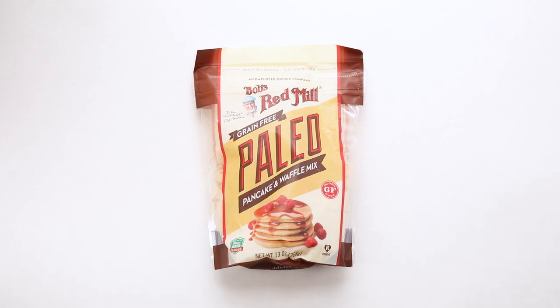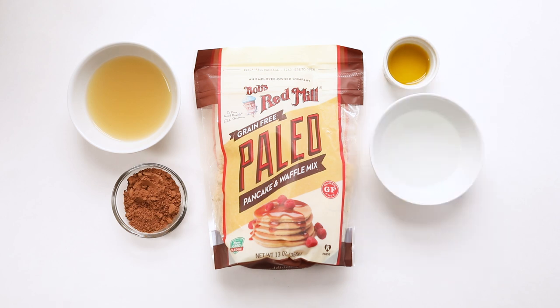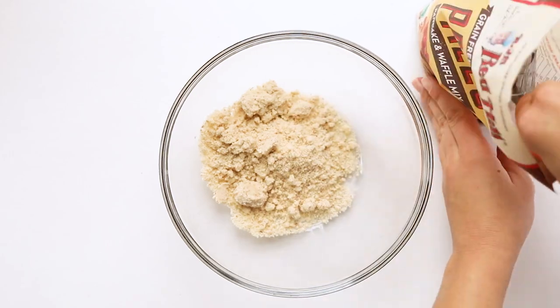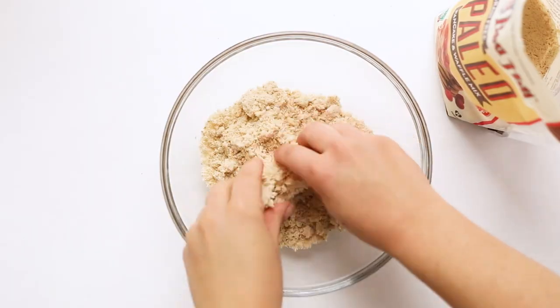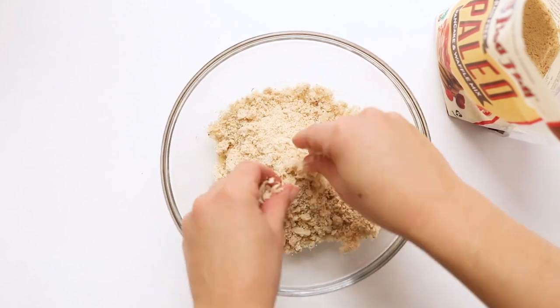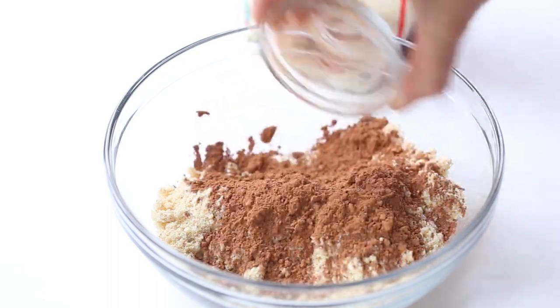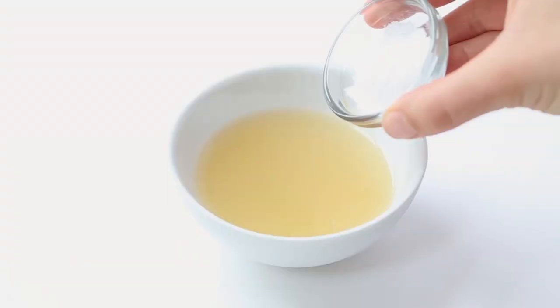The ingredients we're going to use are the pancake mix, aquafaba, cacao powder, olive oil, water, and baking powder. Start by adding a cup of the pancake mix into a bowl. It's best to use your hands to get all of those lumps out — just break them down by hand. Then add in your cacao powder and whisk this together, and set it aside while we deal with the aquafaba.